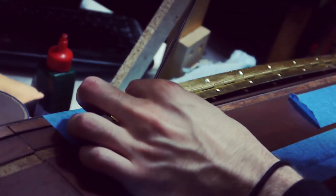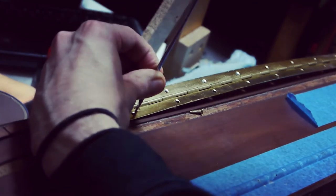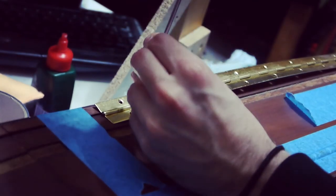The final piece, mechanically-wise, was this piano hinge. For £4 of piano hinge, it turns out you get very cheap and rubbish screws. If you buy one of those, I advise replacing the screws.